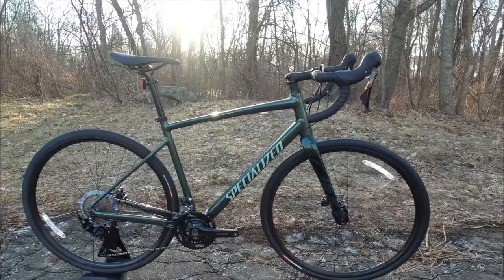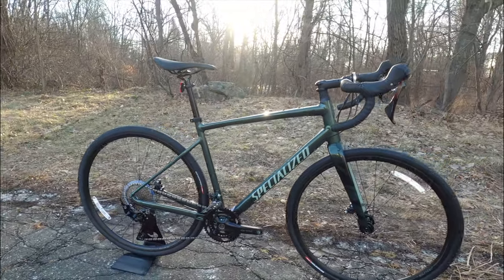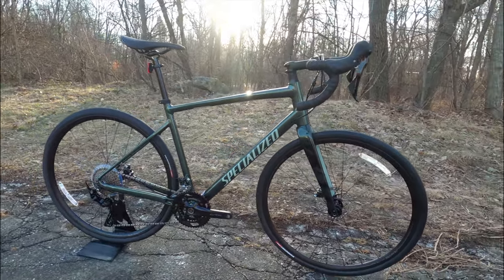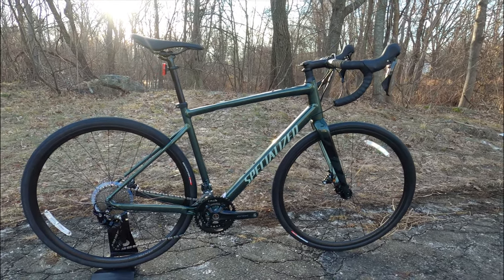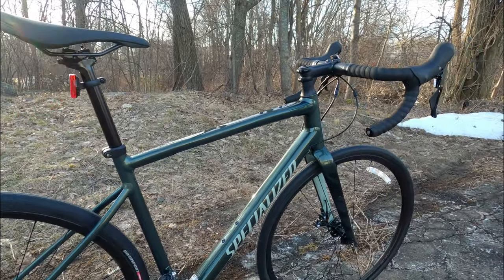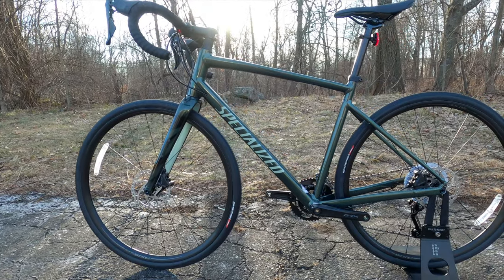As we begin to take a look at the 2021 Diverge Elite, we should talk a bit about what the Diverge is. Specialized has their Diverge series, which falls in the more gravel-specific category from say their endurance road bike, the Roubaix. But what's interesting about the Specialized Diverge is it's a very good option for something that you're going to do some gravel riding as well as road riding, because the frame is hugely versatile.